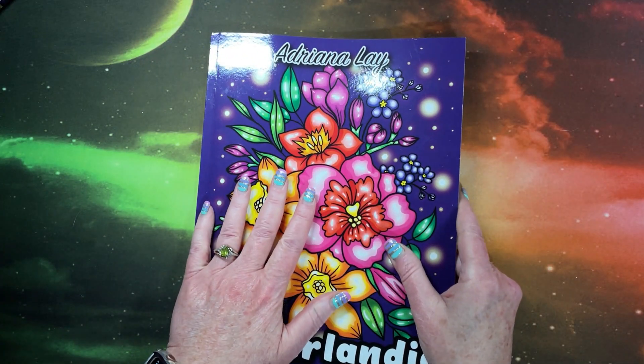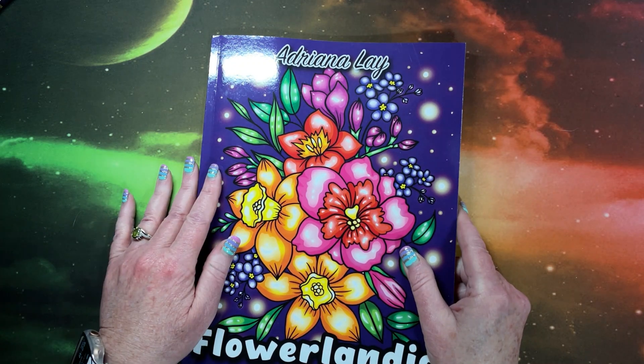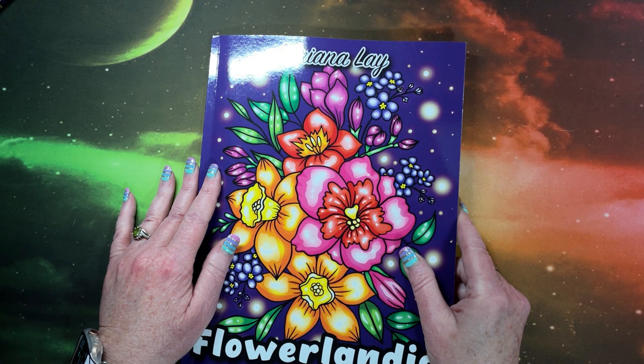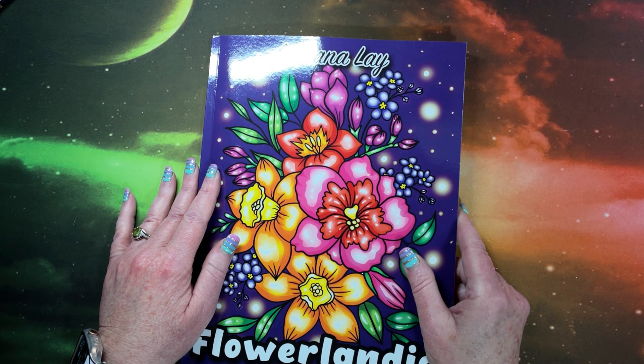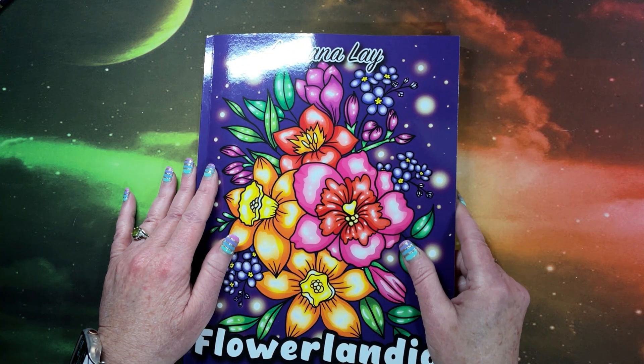Thank you again to Adriana Lay for sending me this book to show you guys. And thank you guys so much for watching this flip-through. I hope you enjoyed it. As always, if you enjoyed it, please hit that thumbs up button before leaving. And leave any questions, comments, or concerns down in the comment section below. Of course, if you're not already subscribed, please consider doing so. I hope everybody's having a fantastic day. As always, happy coloring and I'll see you in my next video. Bye, guys.